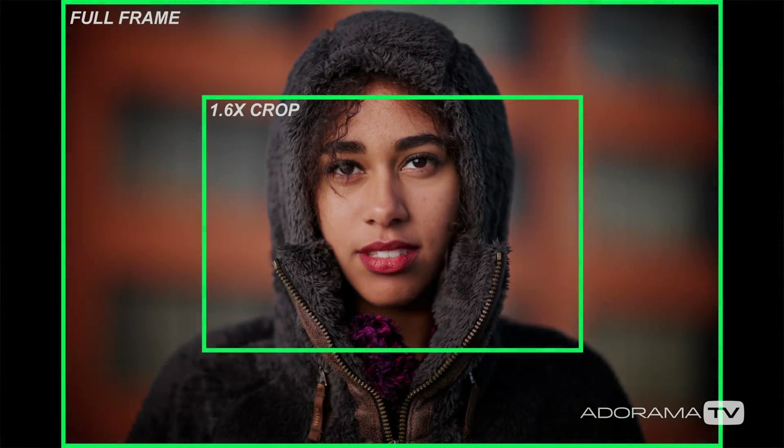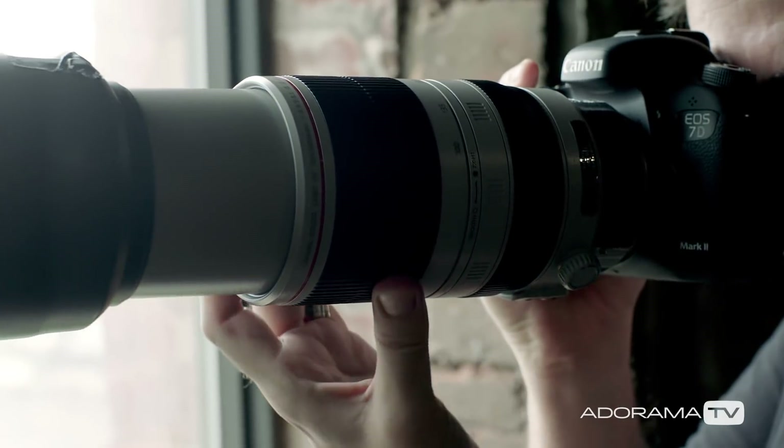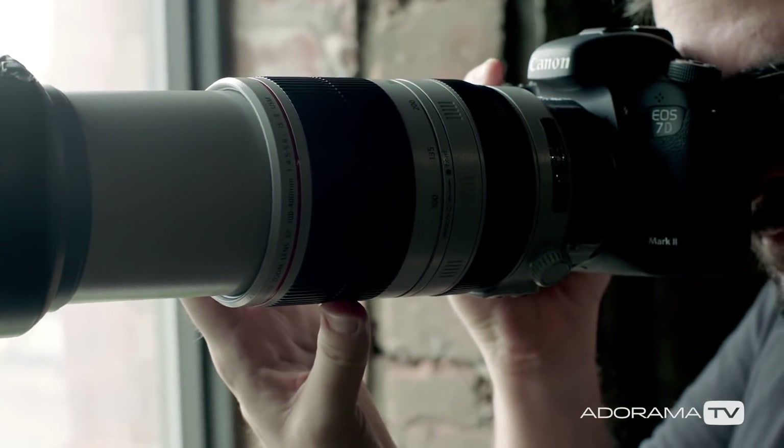For example, if you put a 100 to 400 millimeter lens on an APS-C body, you have to multiply the numbers by 1.6 to get an idea of the perceived focal length. So it's 160 at the widest end, and a whopping 640 millimeters when zoomed all the way in. If you shoot sports or wildlife, the extra reach is beneficial, but for landscapes, you have to buy wider lenses to get that super wide angle look after the crop is factored in.